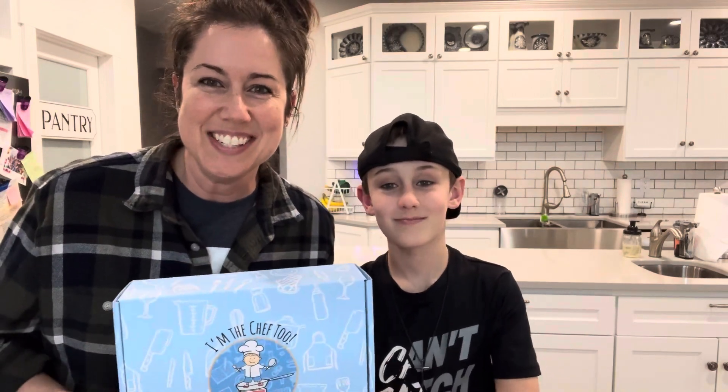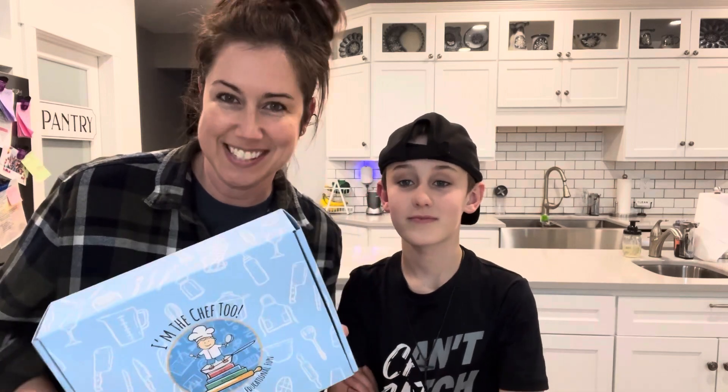We've been studying earth science this year, and so the box that I picked out for Canyon is the fudgy fossil dig. So we're excited to dig in and see what it's like. Canyon's going to do an unboxing for us.